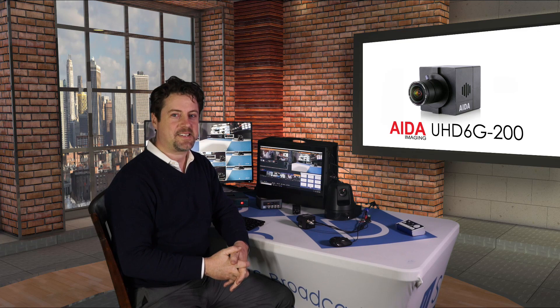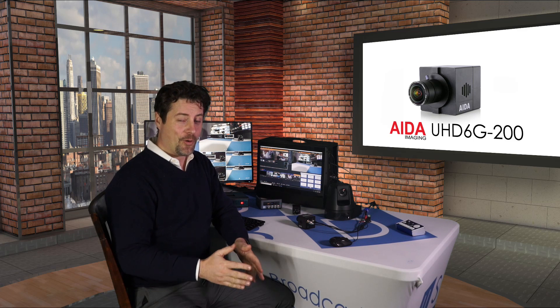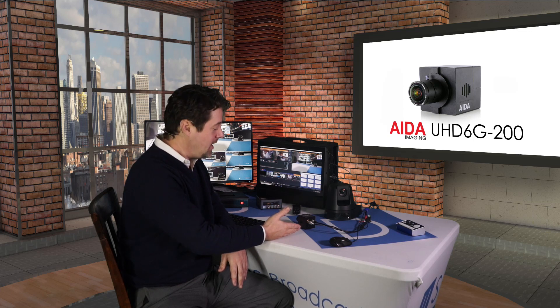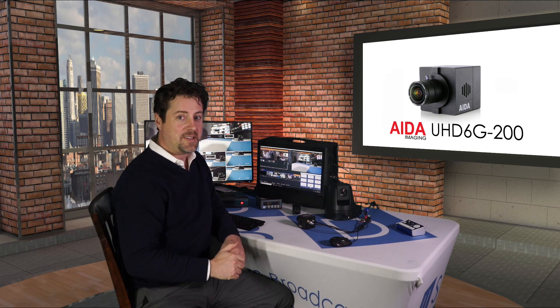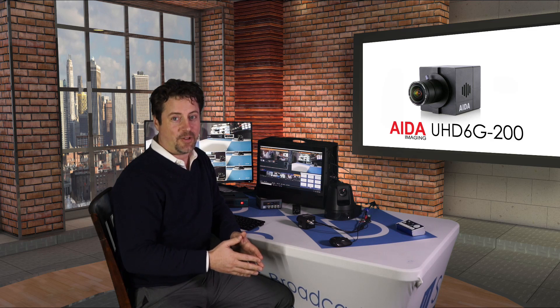I'm Eric Pratt from U.S. Broadcast Distribution, and today we're going to talk about the AIDA UHD 6G200 4K 6G camera. It's this unit here, which can output 6G SDI — that's 4K at 30p — as well as a variety of other formats like HD SDI. It has a whole range of features that we're going to go into to explain exactly how awesome this little tiny camera can be. Let's take a look at it.